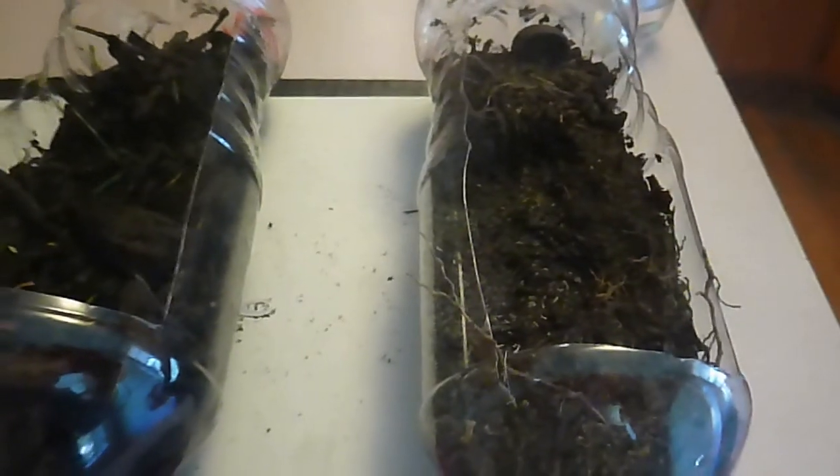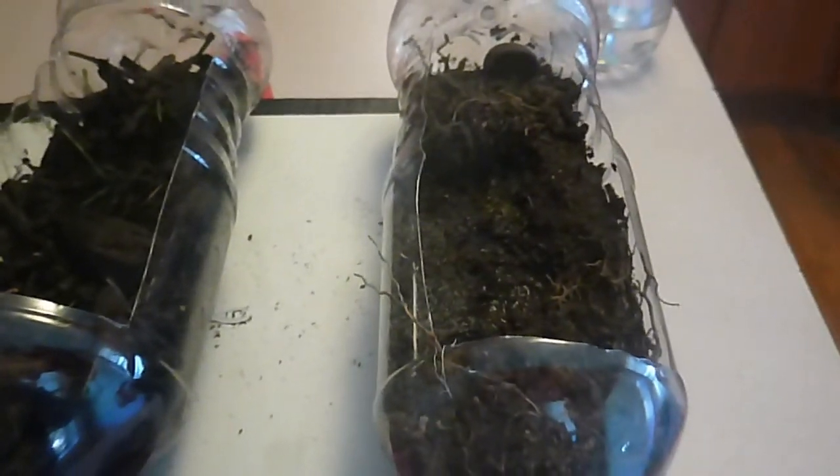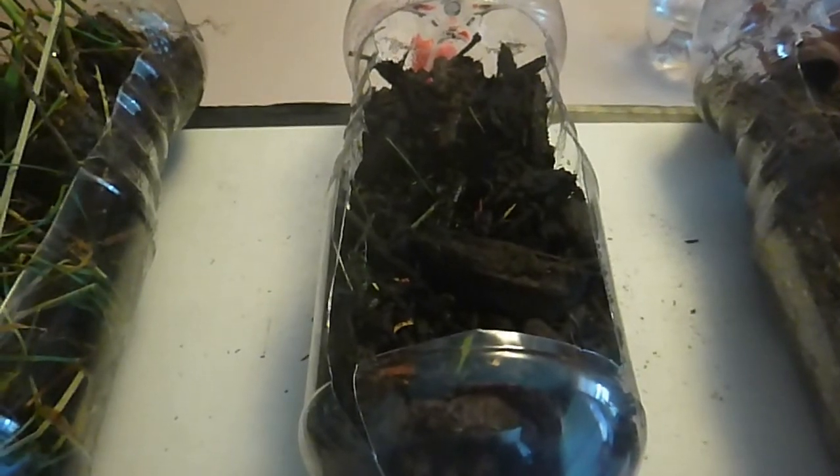Here's a closer look at our soil in our bottles. You can see the tilled soil took quite a hit — a lot of it got washed away. The mulch might be a little bit shifted around, but for the most part it's still there. And the grassy soil is essentially untouched; it looks exactly like it did when we poured the water in.